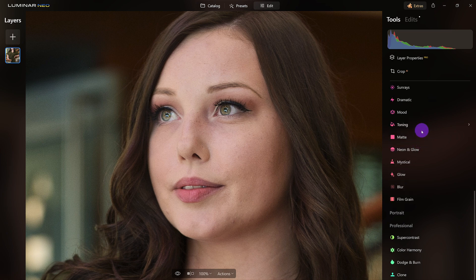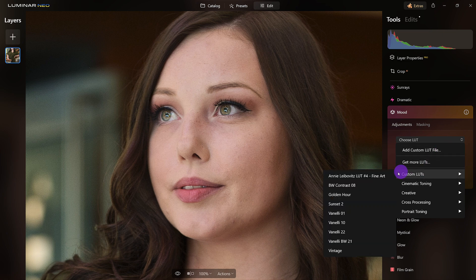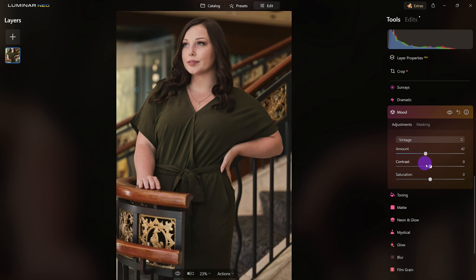Now this is where we come in with the creative tools. I want to start with the Mood tool. I'm going to add a custom LUT — I've already added one — and that is the vintage look. Now I'm going to dial it back a little bit. Here it is without the effect, here it is with the effect full. Let's dial it in to where it starts to look good.